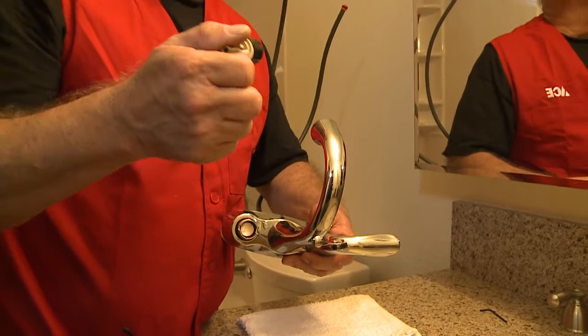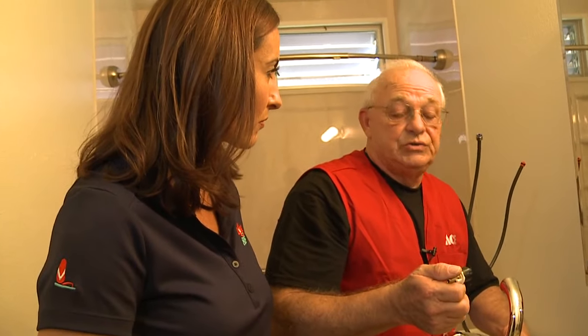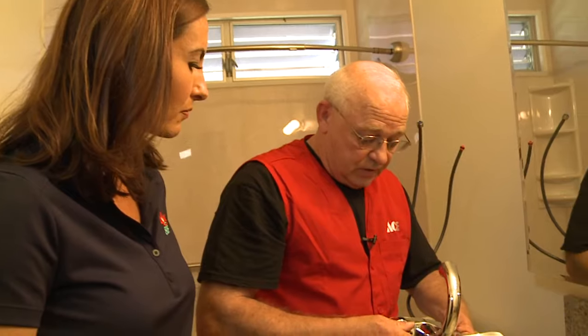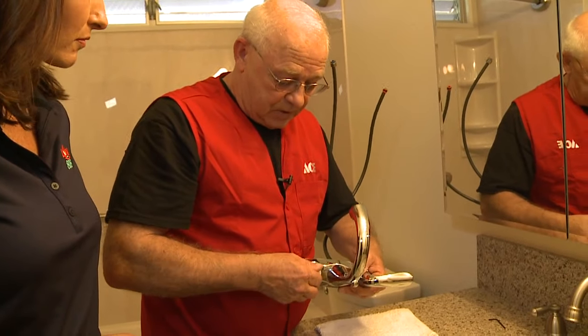The main thing is, when you come to see us, bring the old cartridge with you. There are many, many different types, and for us to get the right piece for you, we need to see the old one.